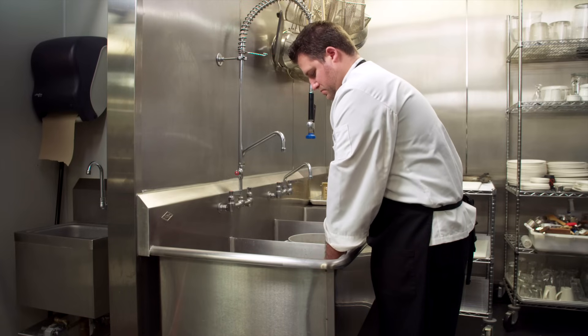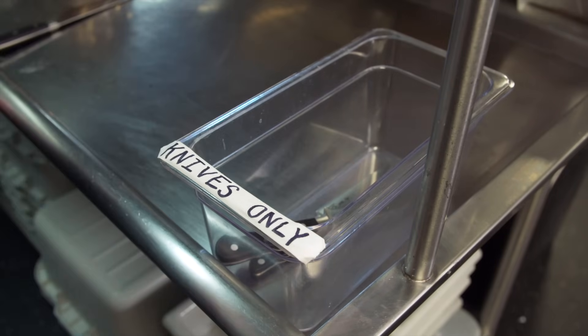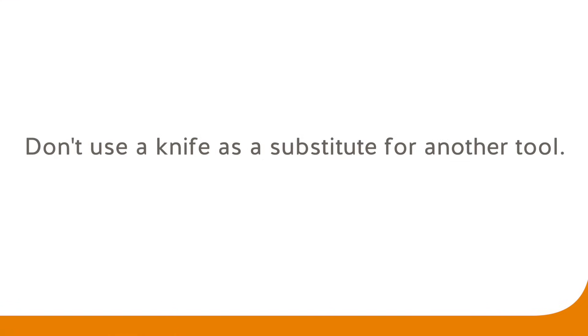Clean knives immediately after using them, or place them in a labelled container near the sink. Don't put knives in the dishwasher. Wear cut-resistant gloves whenever you can, and don't use a knife as a substitute for another tool.